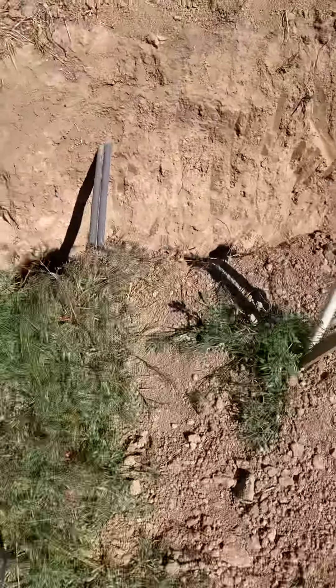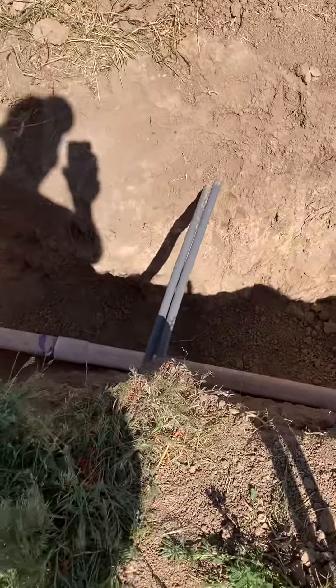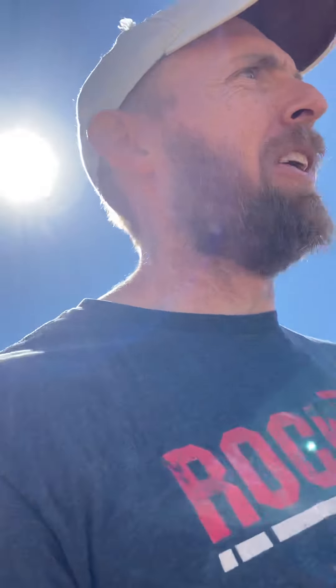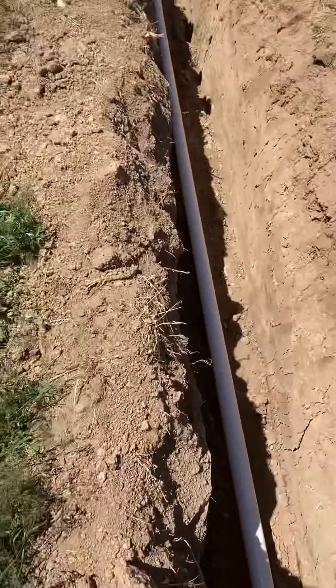I got a blue stake here so I didn't hit those lines — thank goodness. Those are TV and/or internet and phone lines.